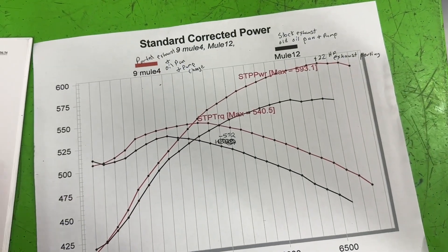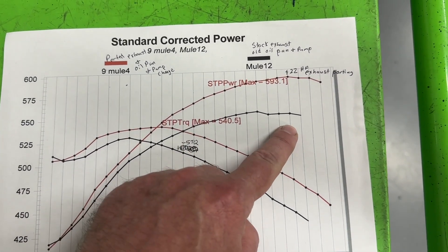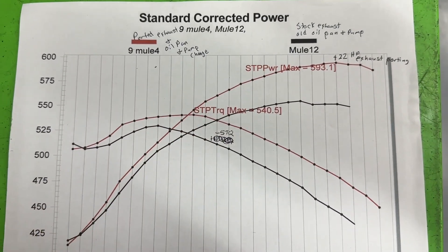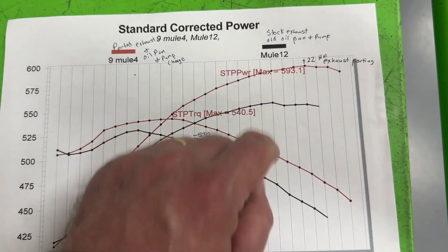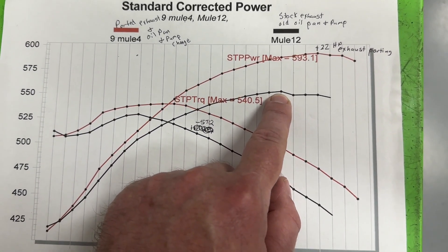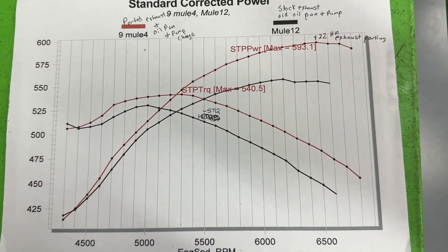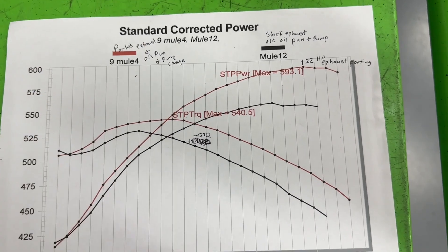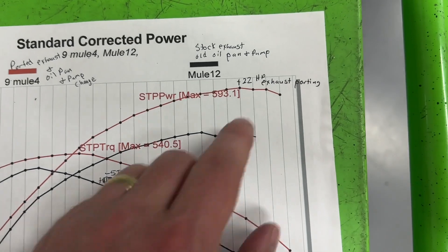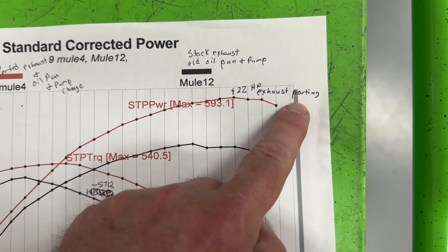Here are the gains — and it looks humongous. The black line is stock AFR Enforcer heads; the red line is the ported exhaust port. Stock was 554 horsepower and we're now at 593 — almost 600 horsepower. But we have to remove what it gained from the oil pan and pump: 17 horsepower. Remove the 17, and it gains 22 horsepower with the exhaust porting alone. Pretty good gain.